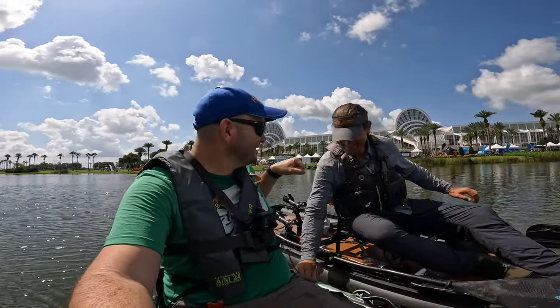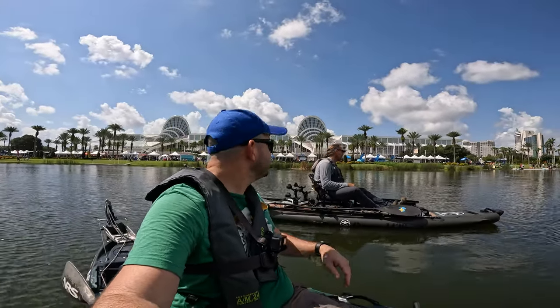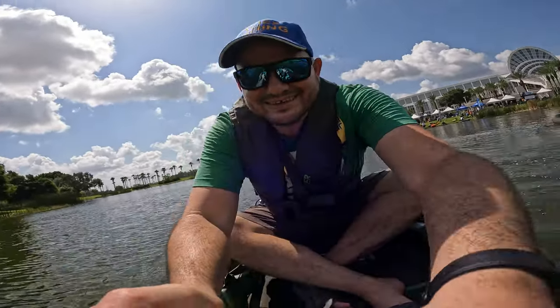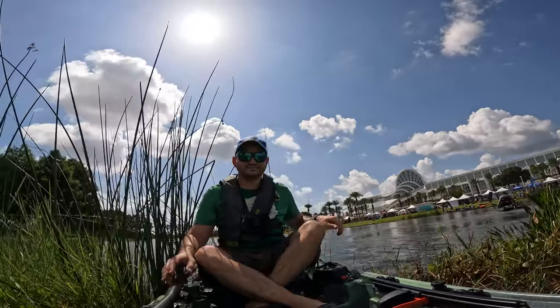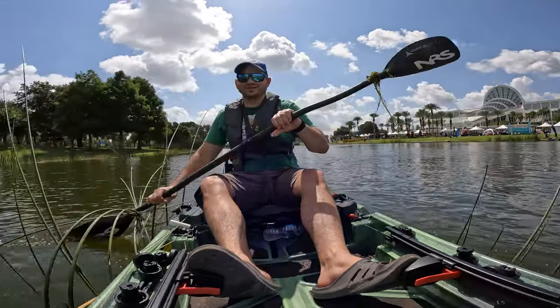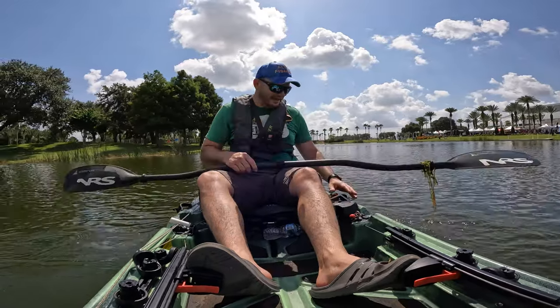All right thanks, I'll take this home. Always remove the kill switch when you're not operating your kayak — because that's going to happen. It's better to be safe than sorry.